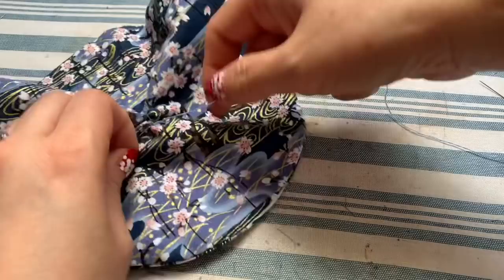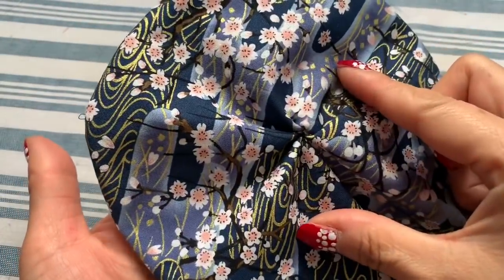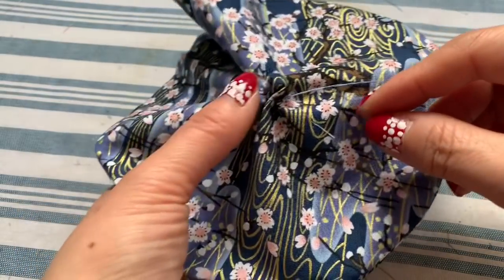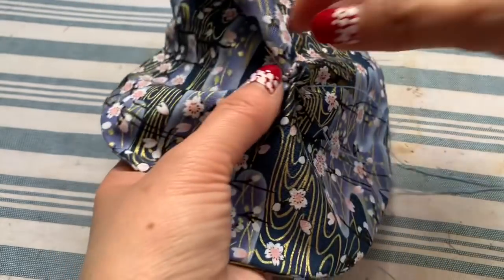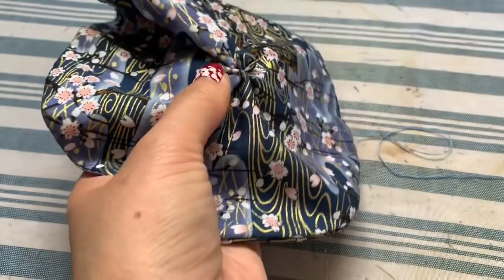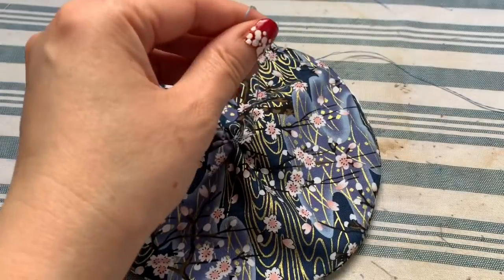Gently pull the thread. I came up with this design and I think it's really good for summertime because you're not putting the whole thing over your face — it covers just the mouth and nose area. When you've pulled enough, loop and tie the thread right there. Do it one more time, then cut the thread.